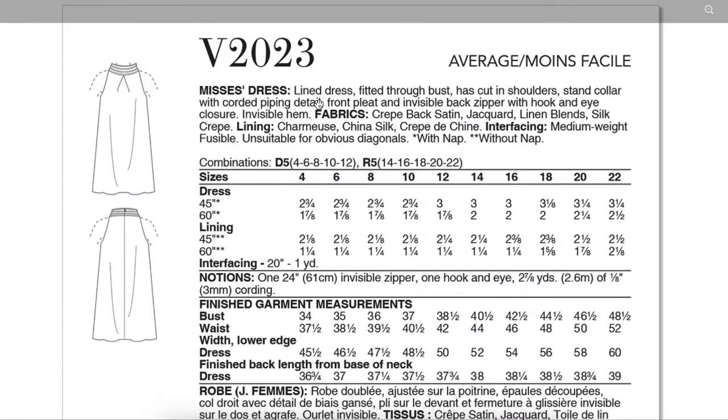Here's the back of the envelope — fabric recommendations are crepe back satin, jacquard, linen blends, and silk crepe. Lining options are charmeuse, china silk, and crepe de chine. These are the fabrics they recommended based on the season this pattern was released — probably a springtime release — but you can easily make this out of just about any fabric under the sun. You could definitely do denim, corduroy, sequins, some kind of drapey fabric, a more structured fabric — the world is your oyster with this one.